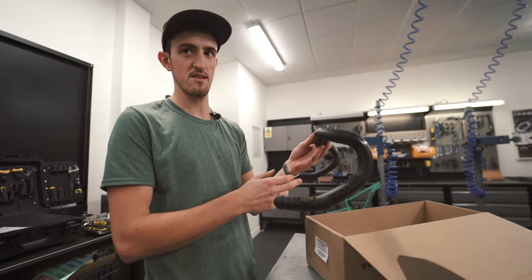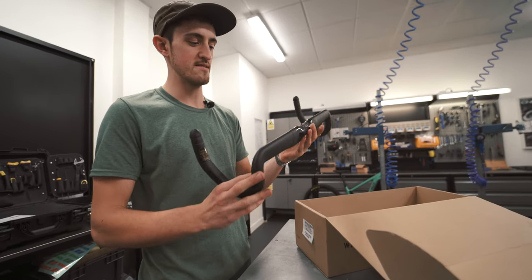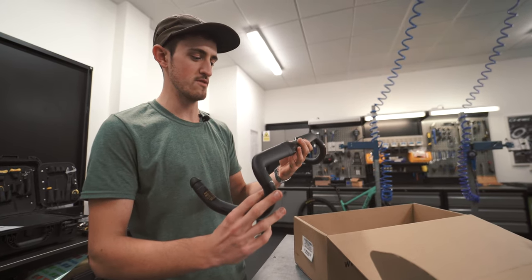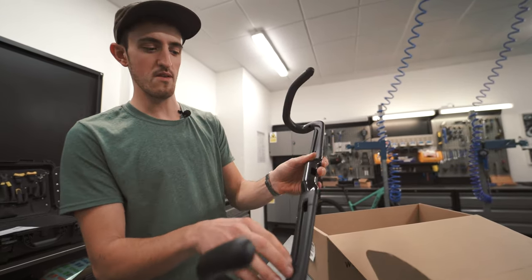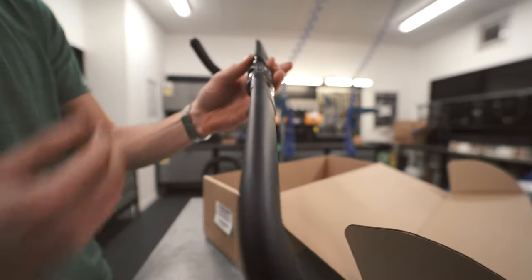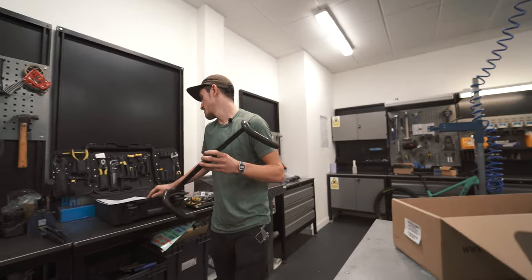The bar has internal routing — you can run brake hoses externally if you like, or if your bike runs a full internal setup, this bar is compatible with the stems of loads of leading manufacturers. So you can run your brake hoses along the back of the bar, through the back of the bar, and through the stem.